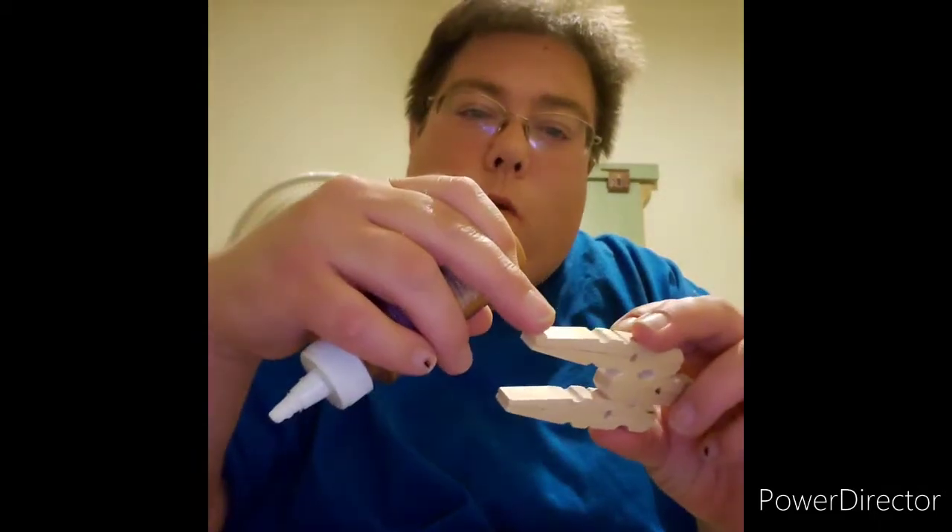I'm going to show y'all a little technique on how to put them together with glue. Let me get this lined up. Now you want to get one of these right here, because you're going to glue one part right here and one part on the other side.